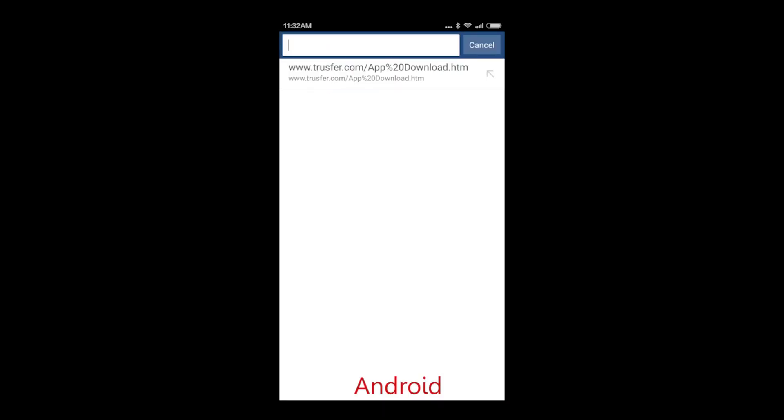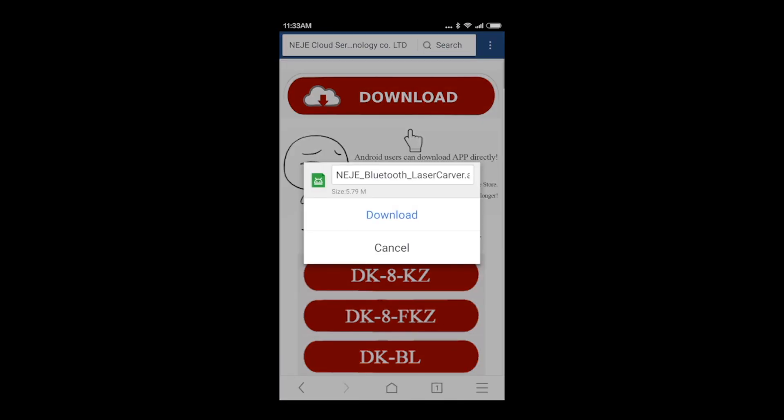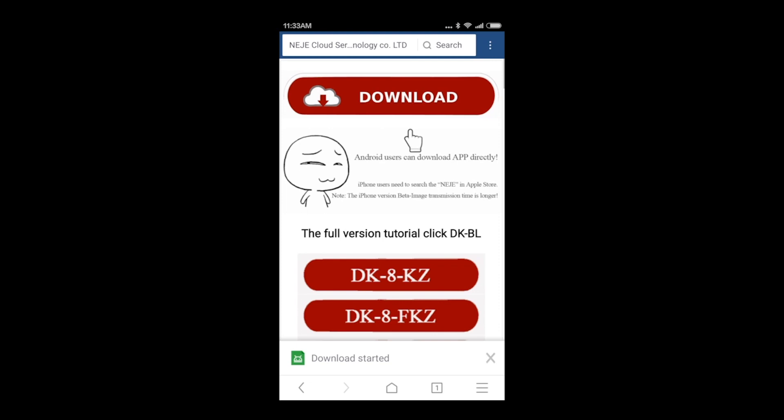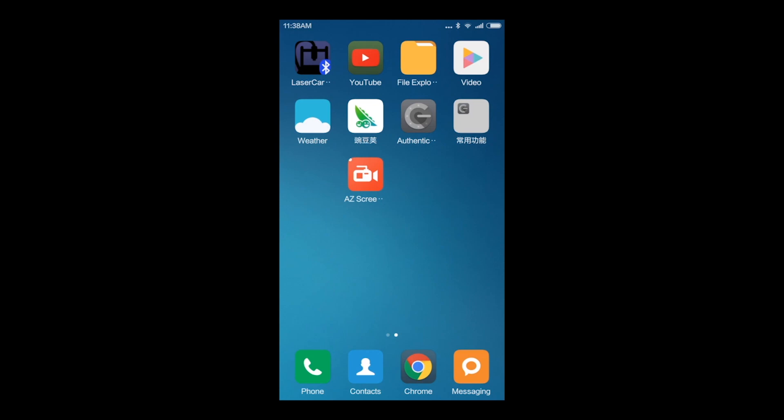Now, to control our engraver with an Android device, what we need to do is follow the link that is pasted just below and press the download button. It's going to take a while like any other app, so be patient. Once you have it, you will have to click install and install the app as any other app. It will appear and then we access it.